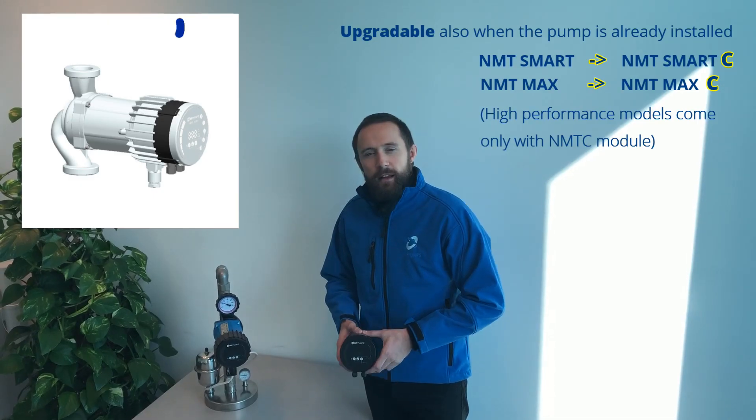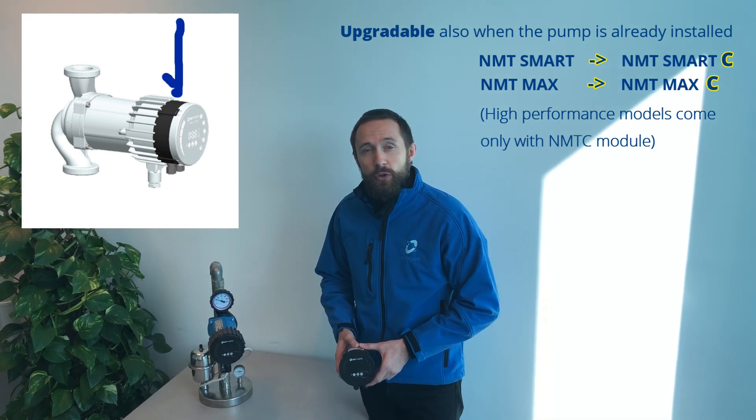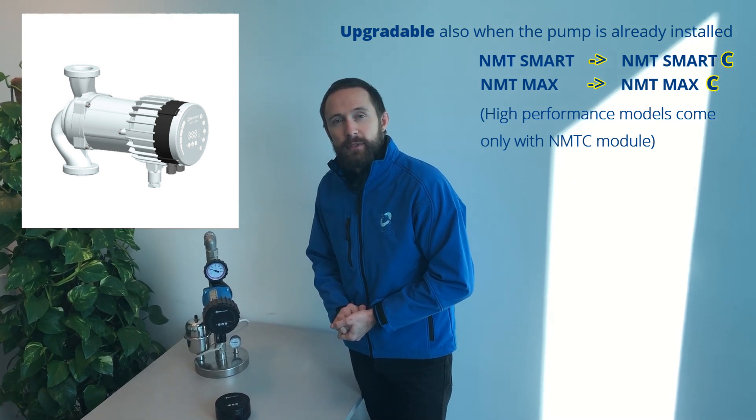Welcome to the presentation on how to install the communication module on your pump. If you didn't buy the pump with an already installed communication module, you can always order it afterwards. All you have to do is just follow these easy steps. So let's go!